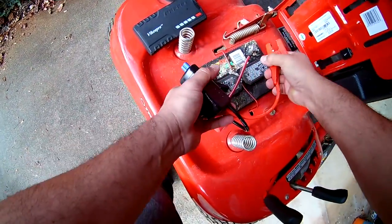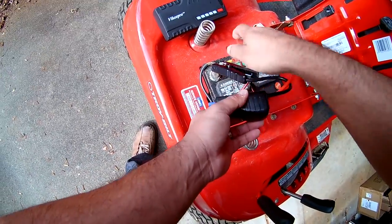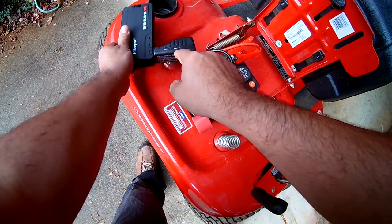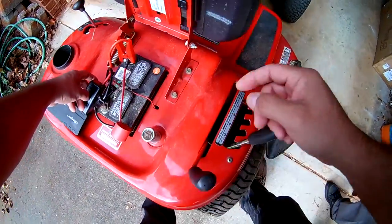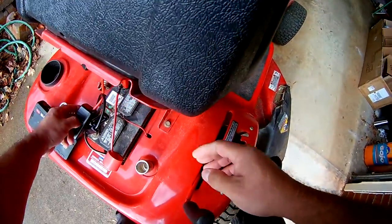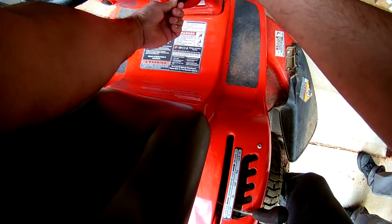Let's connect positive to positive, and ground is set — it's correct. Now I'll press the boost button and try to restart it. There you go! You only have 30 seconds to do it.